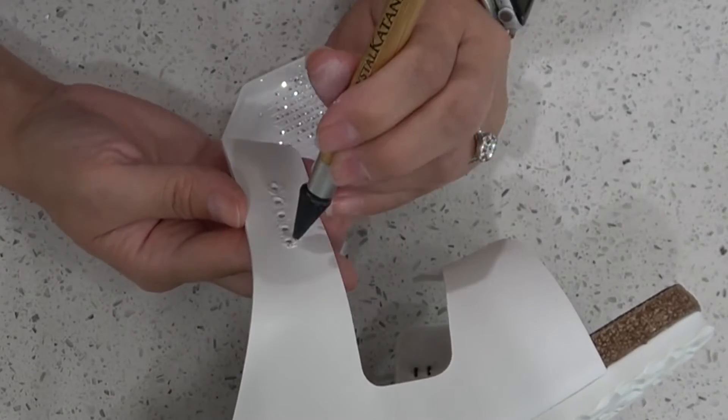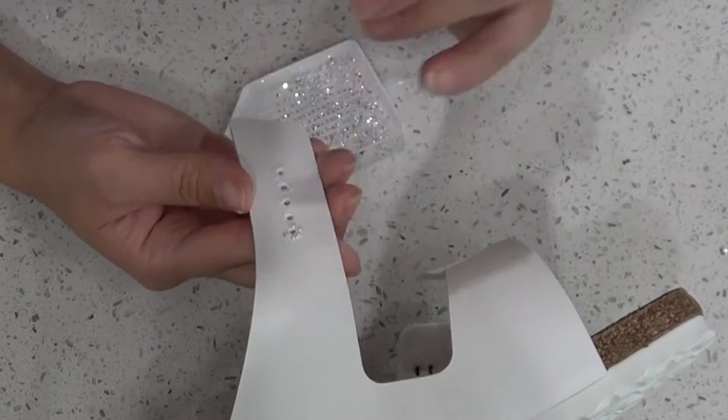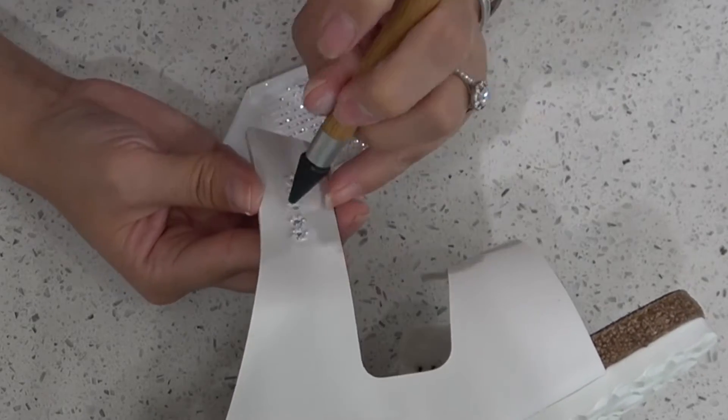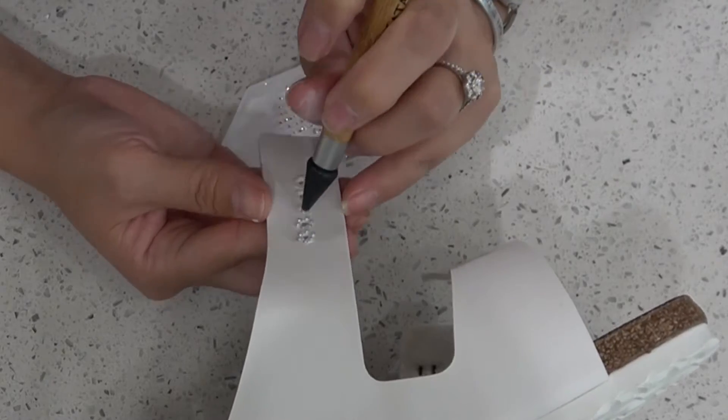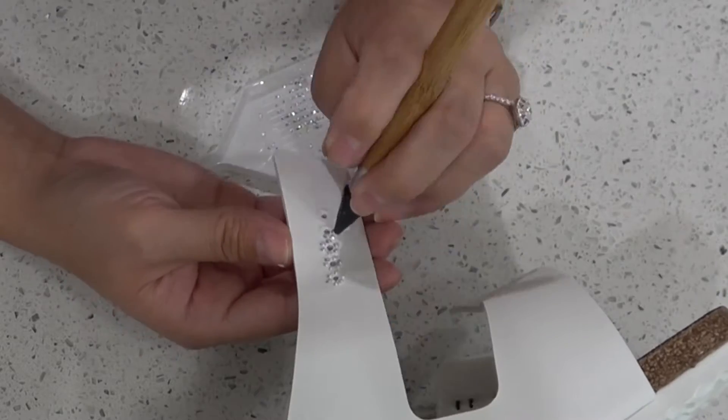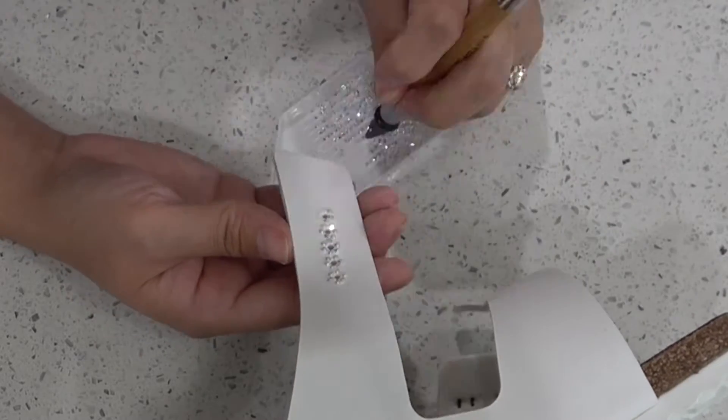I absolutely love this diamond picker upper tool. It is my favorite. On one end it has a wax tip so it picks up the diamonds easier, and on the other end there is a needle so you can move around the diamonds if you didn't place them correctly the first time.